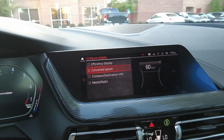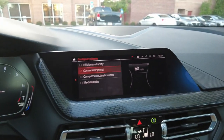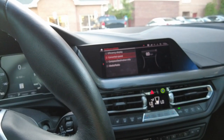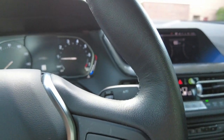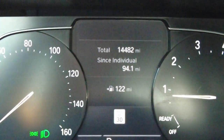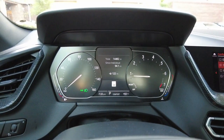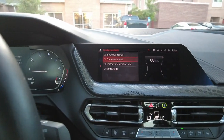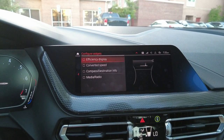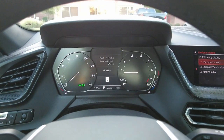What you want to do is make sure that 'Converted Speed' is selected. The thing is, that is not all there is to it — it shows it popping up, but once you select it, it's not just going to show up automatically. Typically when you're driving, this is going to be the screen that pops up — it has your total mileage and your mileage since the odometer has been reset. So go ahead and select 'Converted Speed'.